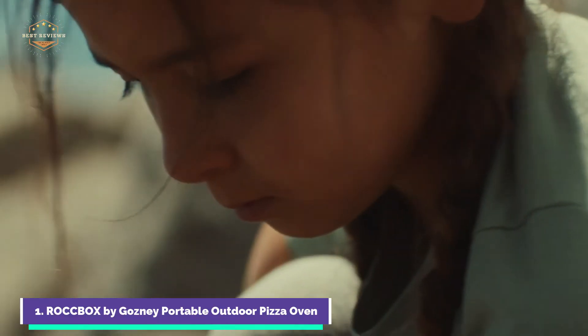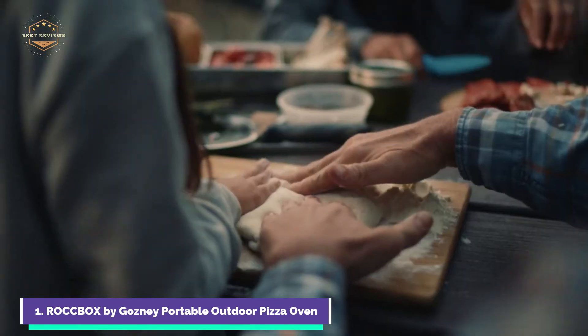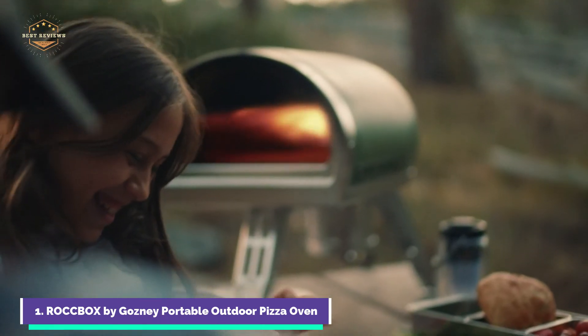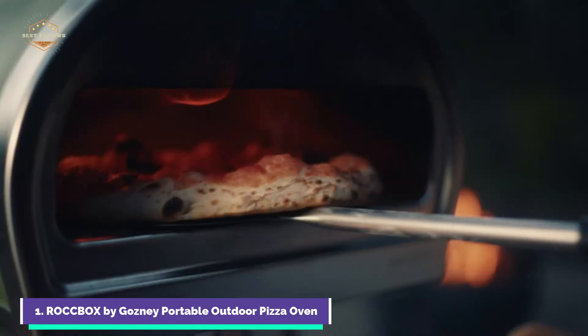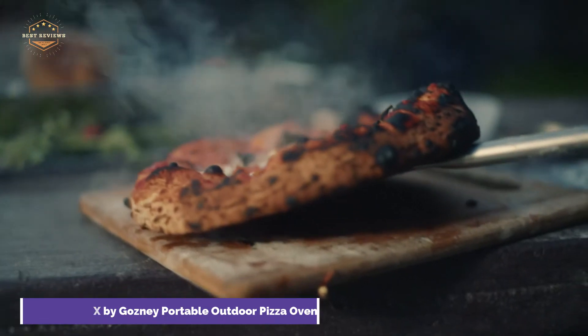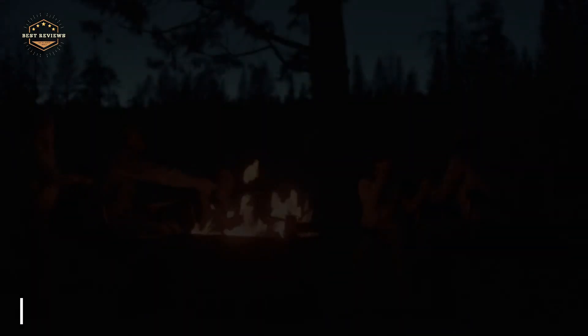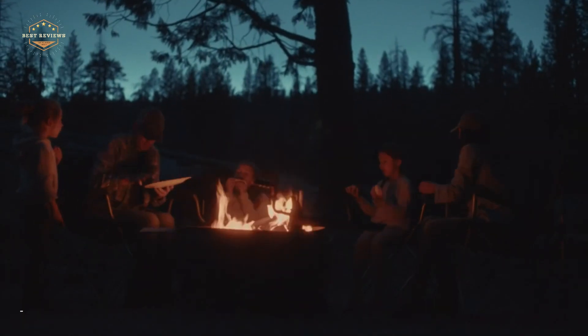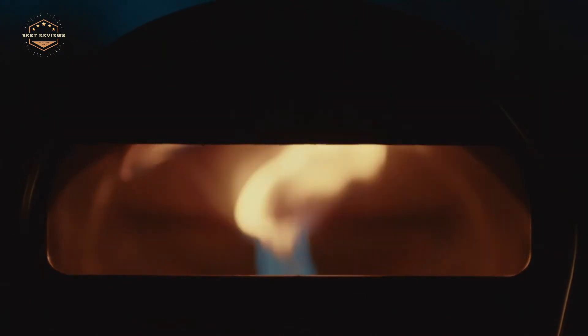It is simple to set up and transport — just click the switch to start cooking. The Gosney Rockbox offers both the convenience and tradition of a wood-fired stove. It comes with a standard gas burner and the option of purchasing an additional wood burner. Rockbox is family-friendly thanks to its body insulation and outer silicone skin, which reduces the risk of burns that can be a problem with metal-bodied ovens.